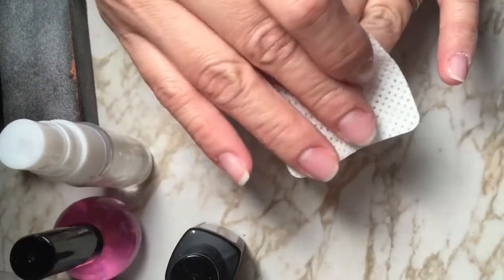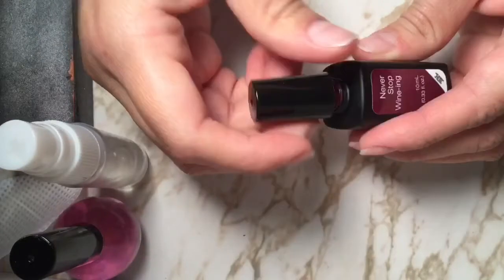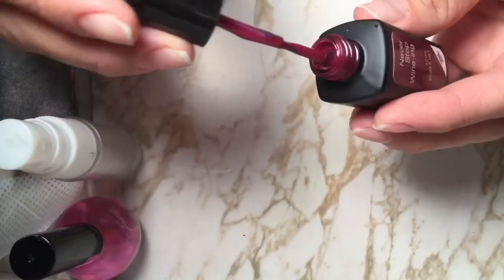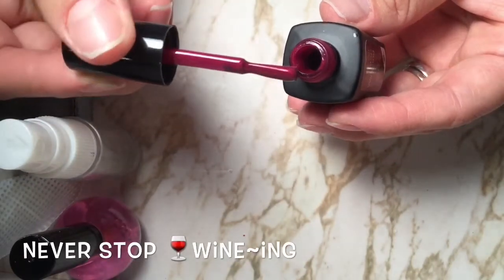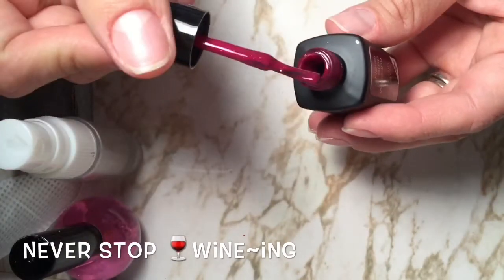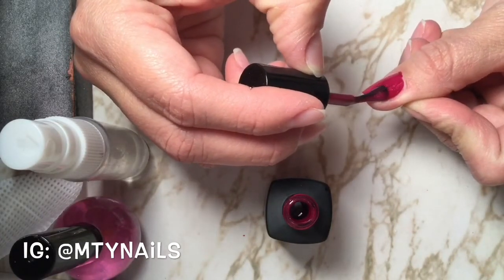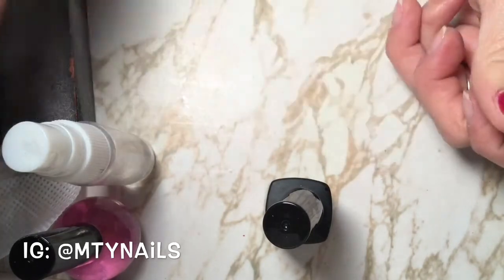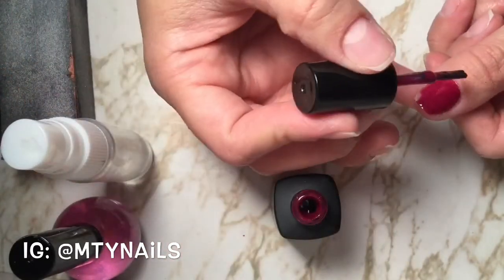Make sure you get all that stuff off so you have clean nails. Then all you have to do is start painting your nails with the gel polish. It's kind of thick — thicker than the other regular Sensational ones that need primer, base coat, and top coat. Try not to get too close to the cuticle, and if you do, you have to wipe it off and remove it before you cure it, otherwise it's going to get hard and it's not going to look pretty.